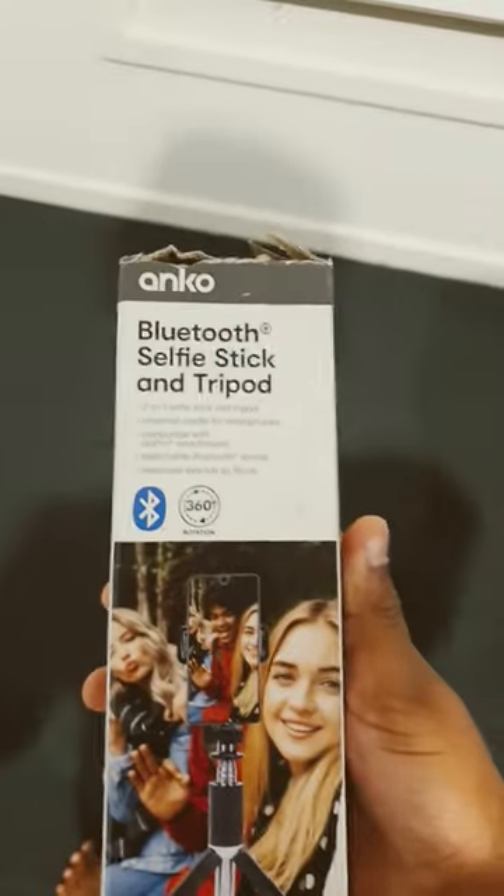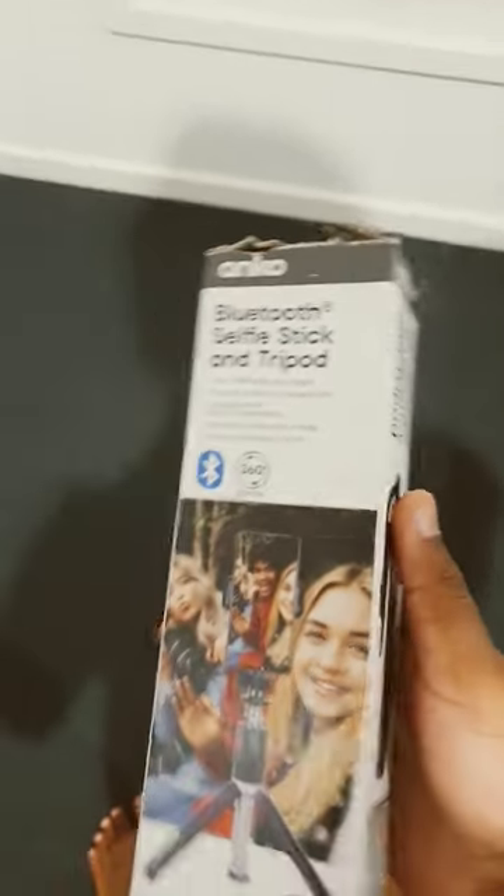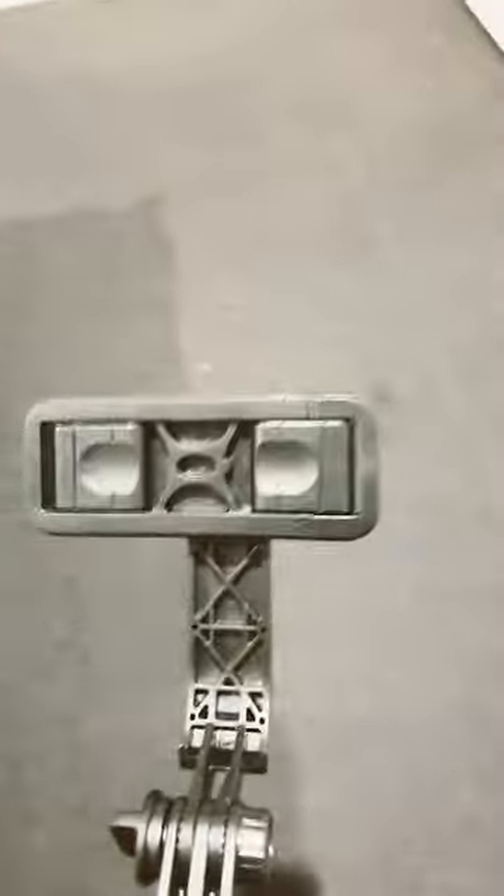Right now in my hand is a bluetooth selfie stick and tripod, so you can use it in a lot of ways. Let me show you, and wait for the end for the full price. This is how it looks — you can adjust it in two ways, this way and this way. Let me show you the other features.